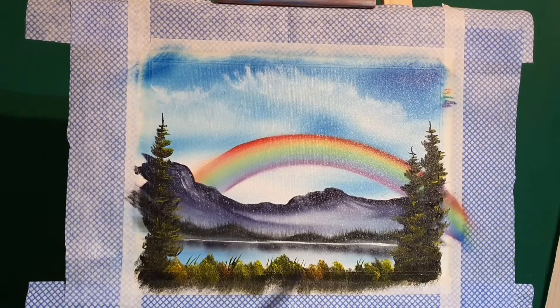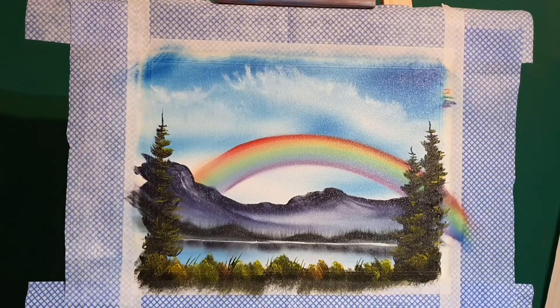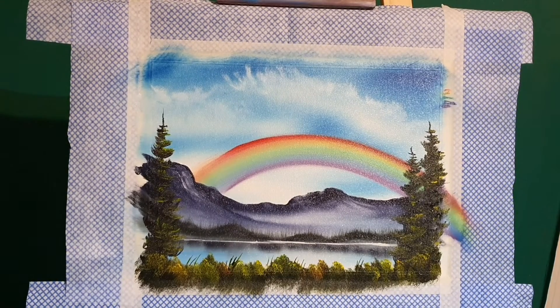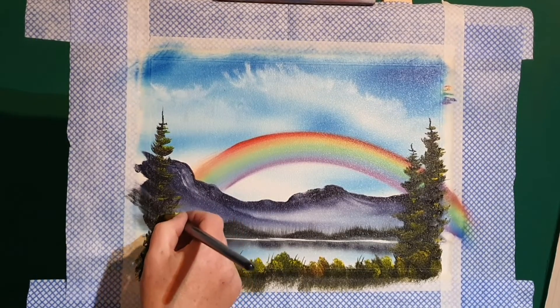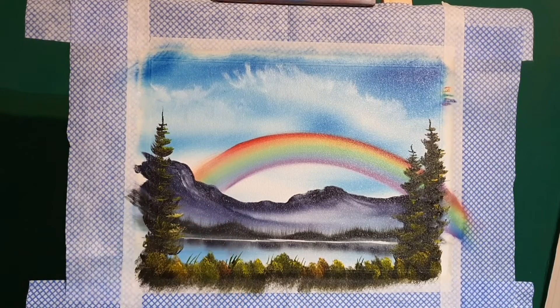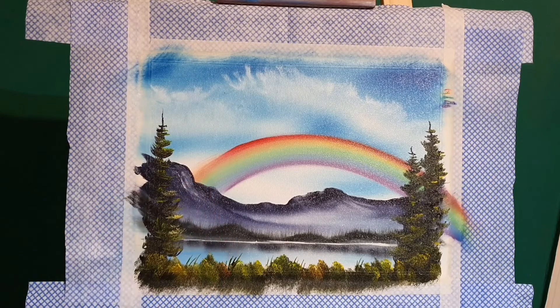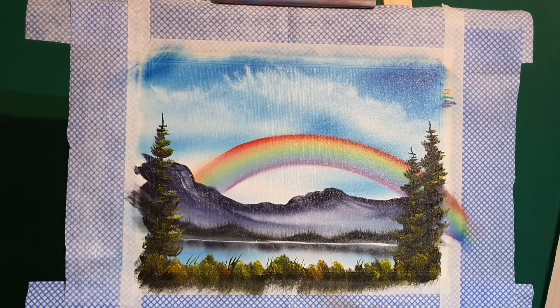While I've been talking I've just been putting some highlights on these spruce trees - not much, you don't want to overpower the painting. Just a few little highlights here and there, and finishing off the little shrubs at the base of the trees. Don't want to distract the eye from the center of the painting.